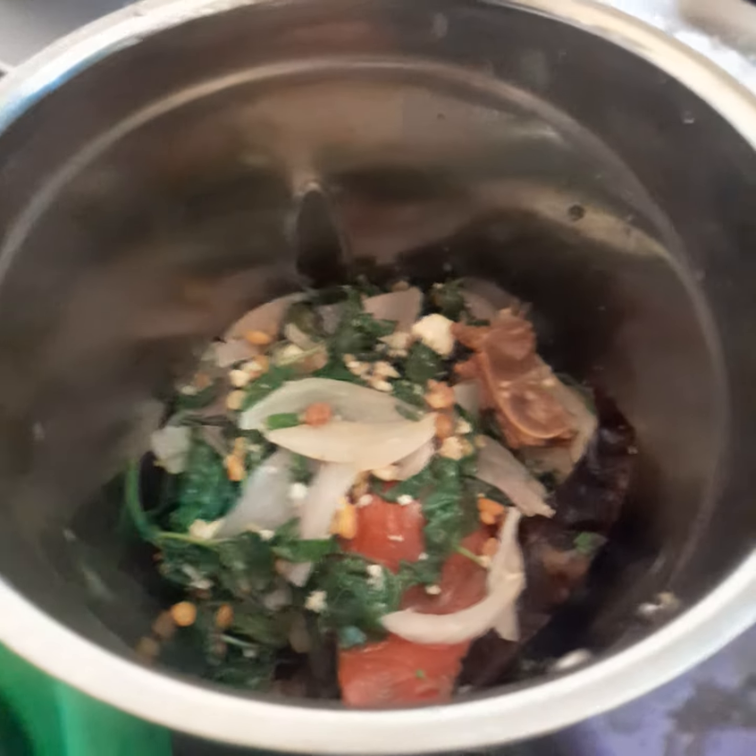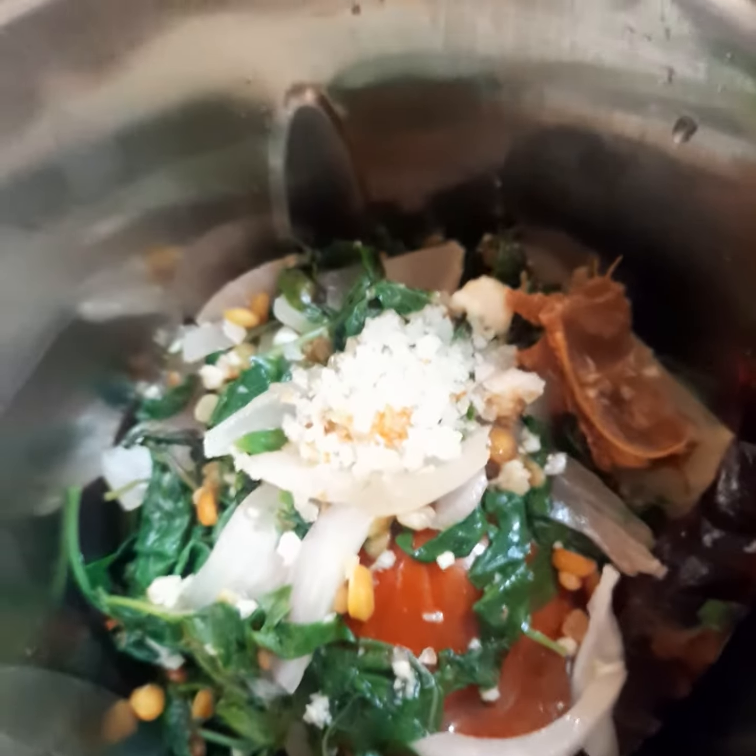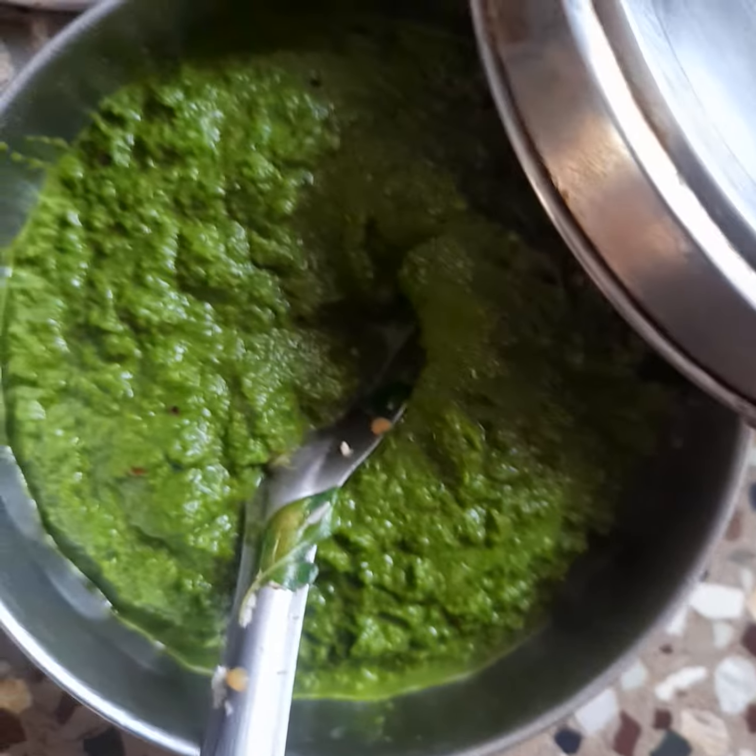A little bit of seasoning. Let's take it. Now the seasoning will be done. You can have it — everything is on the table.